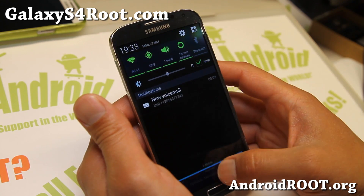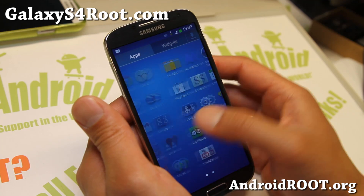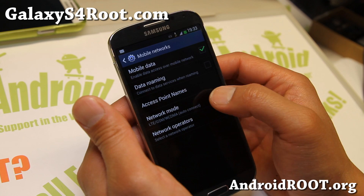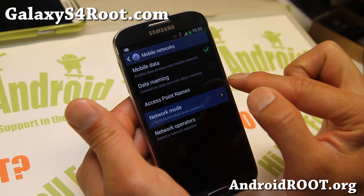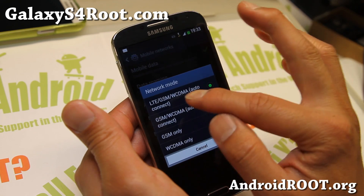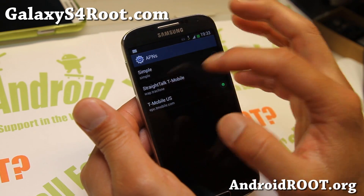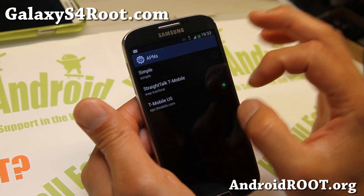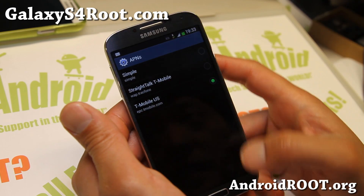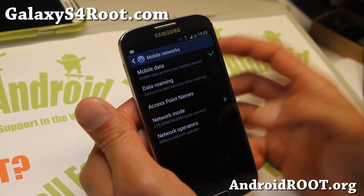4G LTE works just fine. I just have my T-Mobile SIM card in there so it's dropped to Edge, but I've tried it and 4G LTE works. If you have trouble with 4G LTE, go to Settings, then Mobile Networks. Make sure it's set to LTE/GSM/WCDMA — sometimes it gets set to GSM/WCDMA only. Set it back to LTE/GSM/WCDMA and let it sit for a while. Also make sure if you're using AT&T that you're using the 4G LTE APN, as sometimes it will default to the slower version.